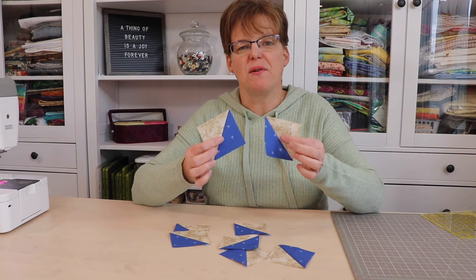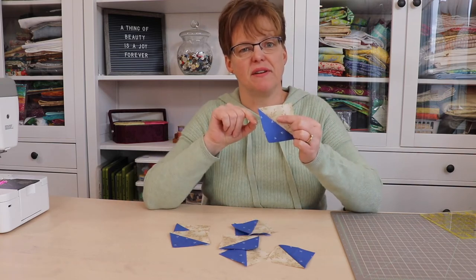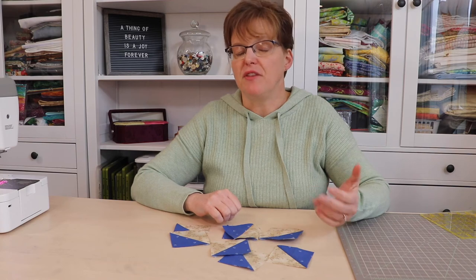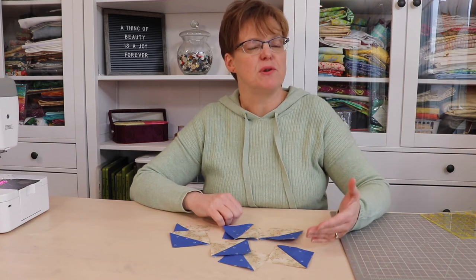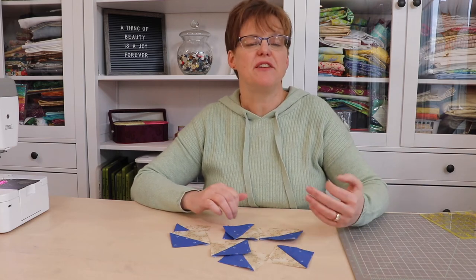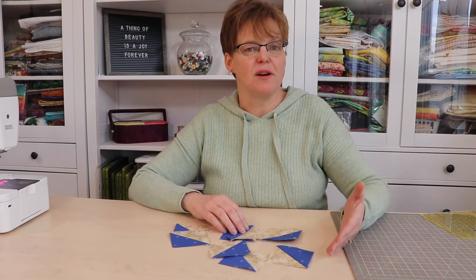So there we go — we have eight perfect half square triangle units just the size that we want. This method makes eight at a time, which is a good number because often half square triangles are used in multiples of four. Also the math is pretty easy as long as you remember the formula: add one, then multiply times two.